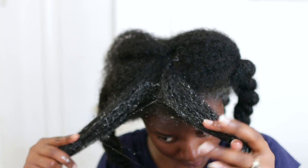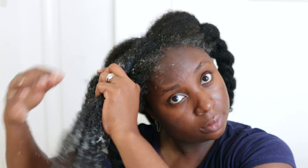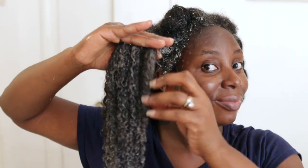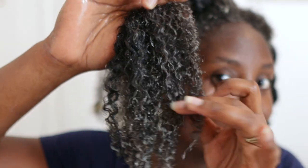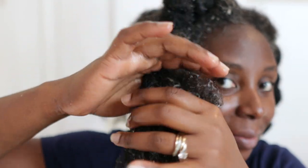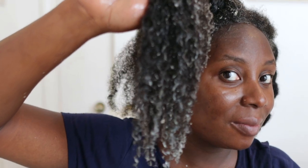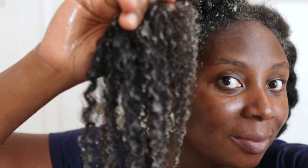I'll show you guys how I made this deep conditioner so stay tuned. Because I made it in the morning and let it sit while I was doing other things, it became a bit more liquid and messier to apply — you can see it dripping all over my face. That's not the original consistency. When I show you what it's made of, you'll see why you need to use it straight away. But this is what my hair is looking like after applying it.